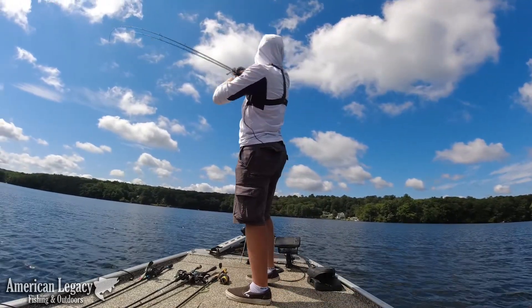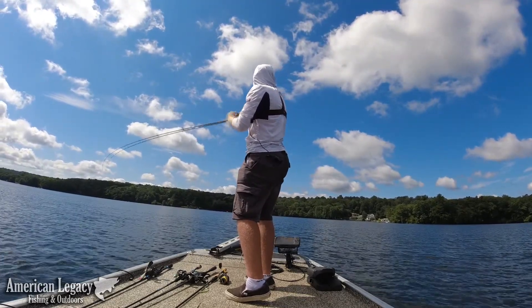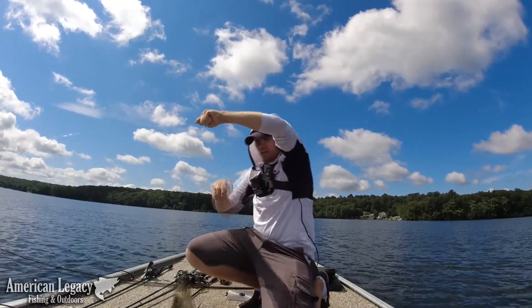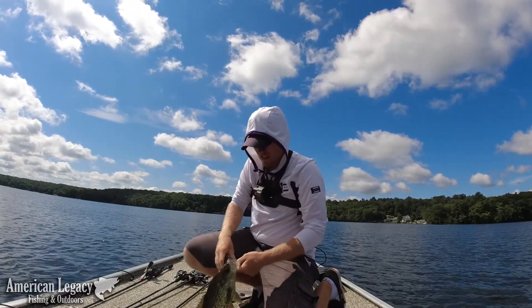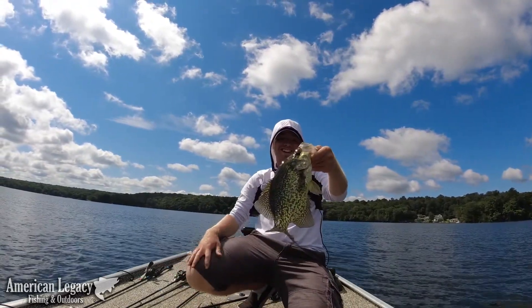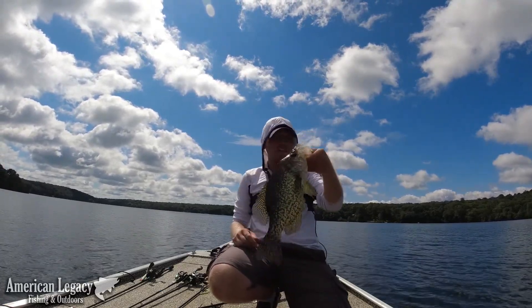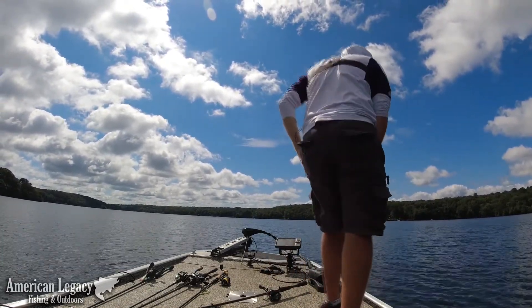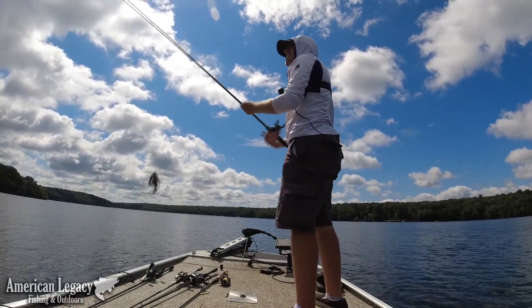There's one — that might be a pickle. Holy crap. Jesus. That is a slab crappie. Wish I could take this guy home. Wow, man. That is funny.